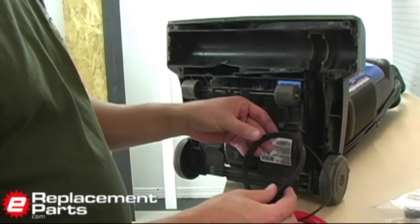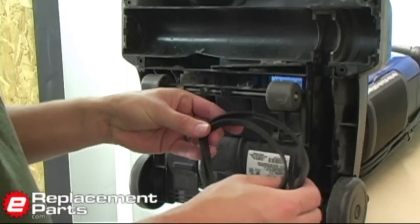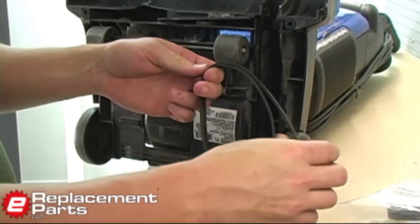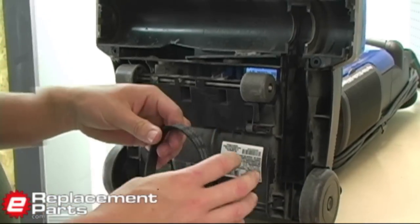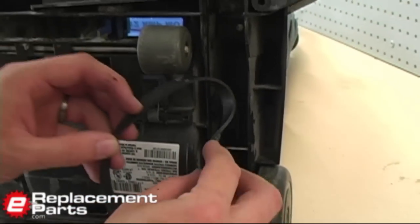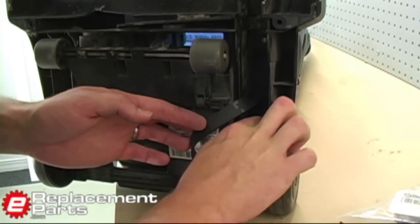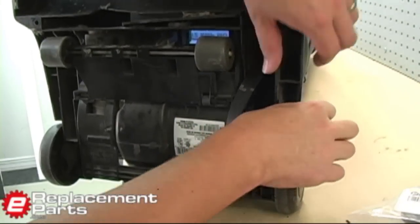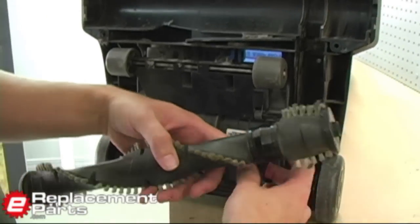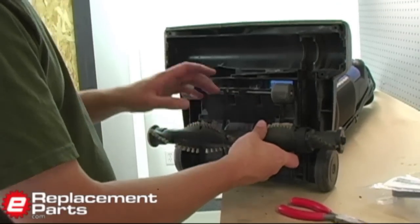First thing you'll notice is the new belt is considerably smaller than the old belt. That's because the old one has stretched out over time. The new belt is elastic enough — it will stretch to that same length, but it will make our replacement a little bit more challenging. First thing I want to do is take the new belt and slide it around the motor pulley or the motor shaft. I just stick it in there behind the shaft, just like that. Now I can take my brush and insert it through the center of the belt.